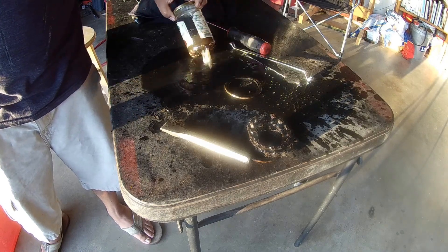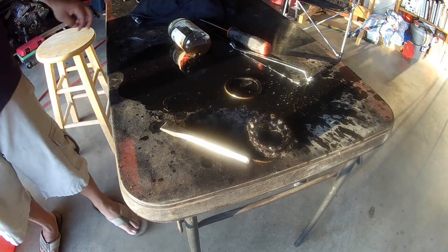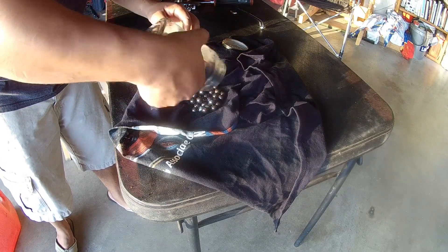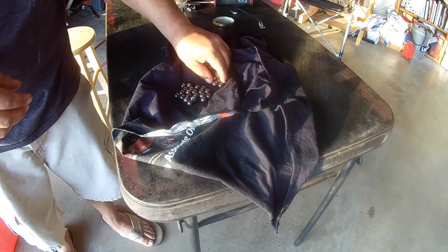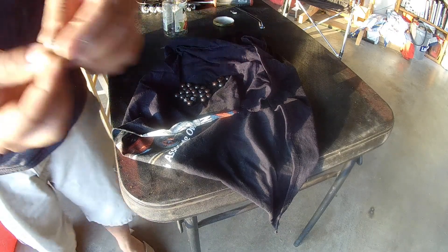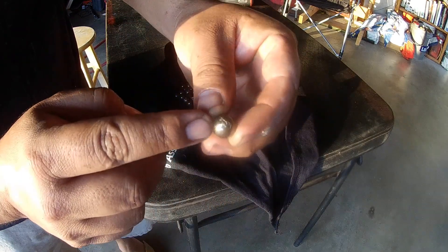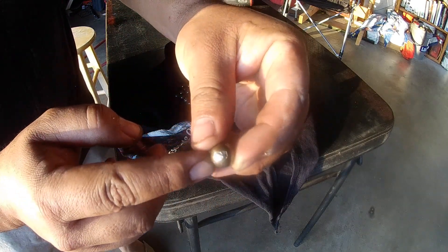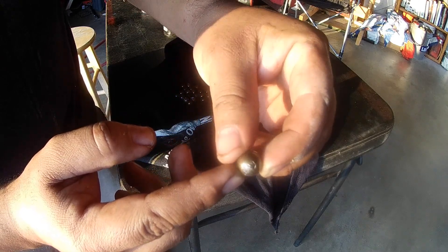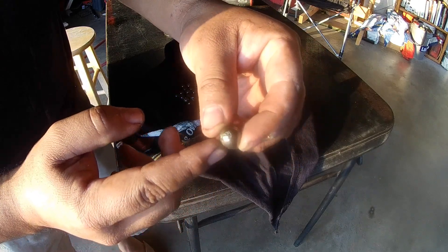My glass jar just busted right there and poured gas everywhere, but it's all good because I got the job done — it got all the grease off the ball bearings. Right here you can see spalling taking place. It looks like somebody just peeled off the top layer of metal on the ball, and what's left behind is just a scab of metal almost.